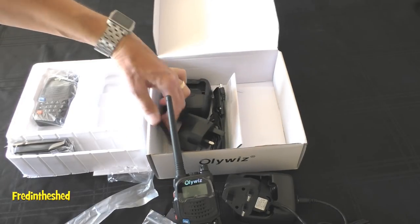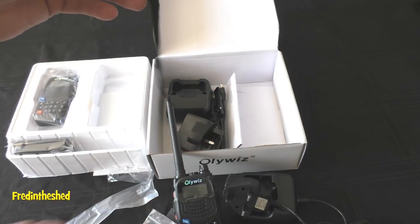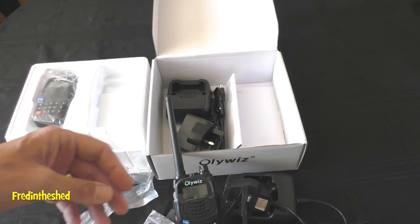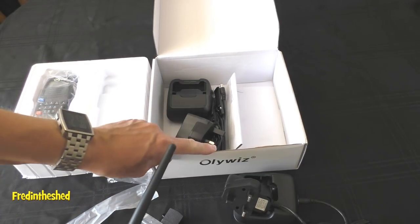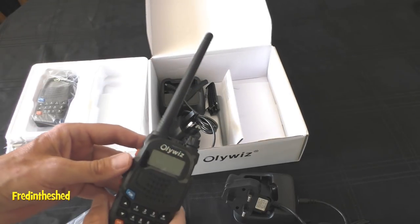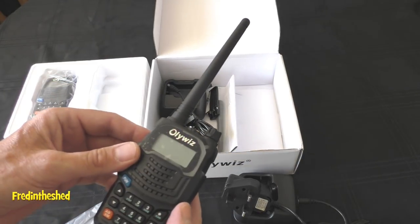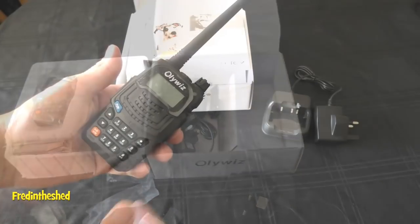And finally, hidden in the box, is a lanyard wrist strap. Now, one thing that is missing from this box, which I find a little disappointing, is there's no USB programming cable. At this price point, I think it would be nice if that was included, but we'll come back to that later.